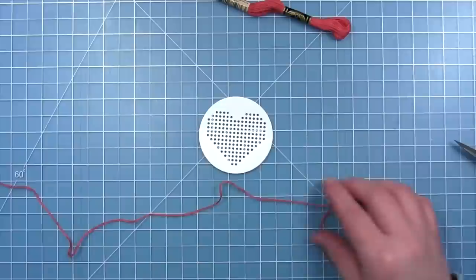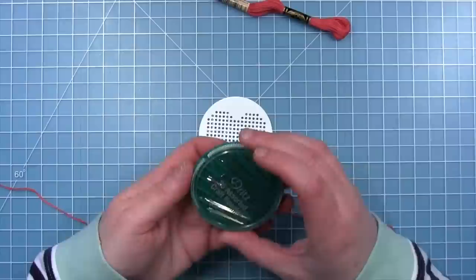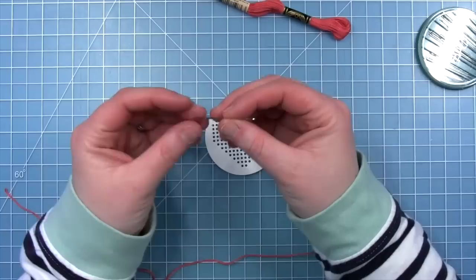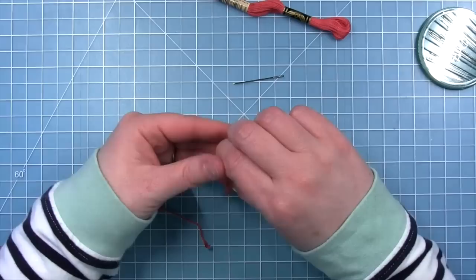I'm going to push aside the rainbow and the full piece that goes inside of the embroidery hoop and start with the heart. You do want to get a needle that fits through the hole — there are also needle packs available in the Lawn Fawn shop. You want to make sure the eye is big enough to fit your thread through. Luckily these holes are pretty big, so any thread and any needle is really going to fit through there.